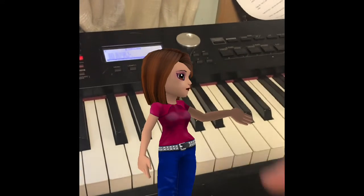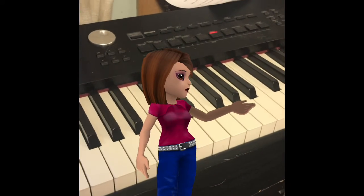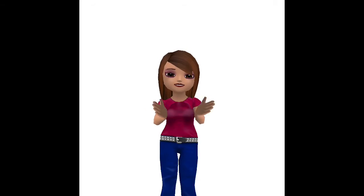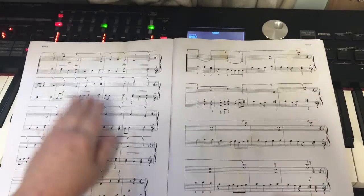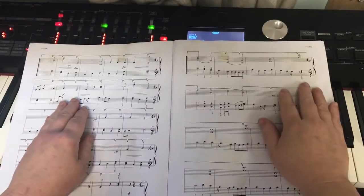Now before you play, map out the F's that you'll be playing in the right hand. It's also a good idea to clap the rhythm or tap the hands together and count aloud before playing.